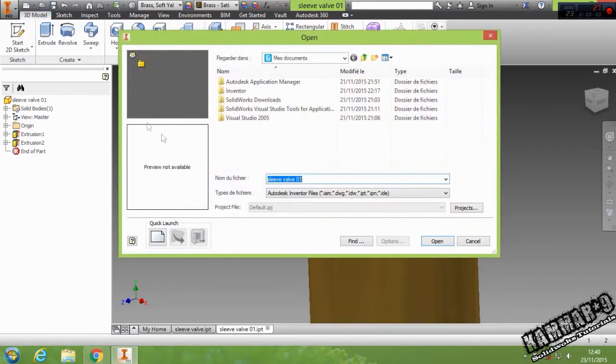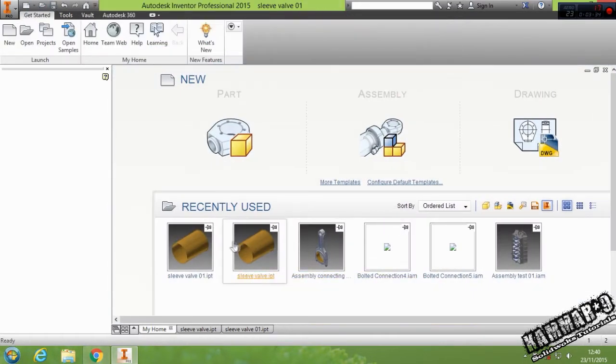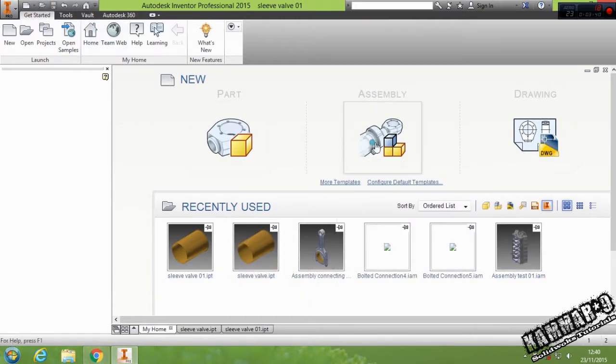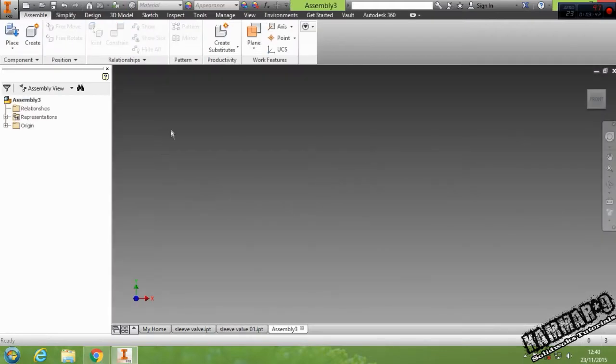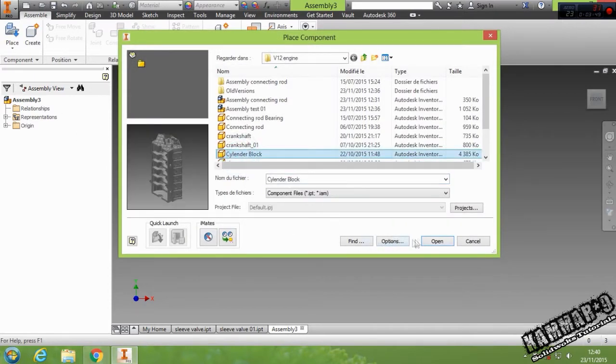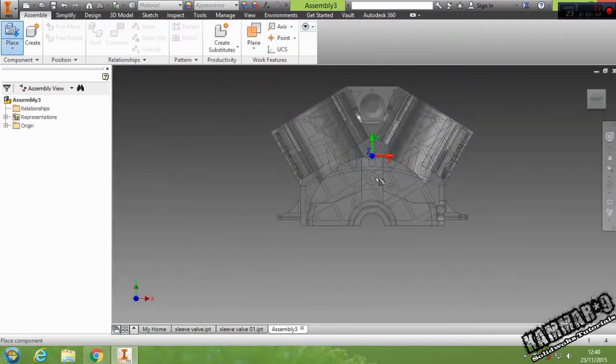Then open up your assembly — I will edit it in the assembly. Here you can click new assembly. Then place the cylinder block — place it here.